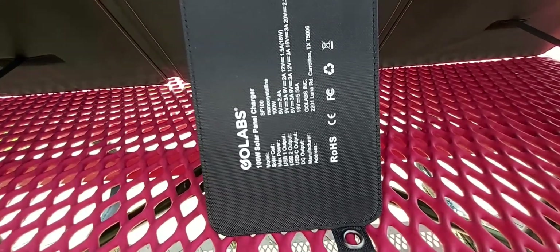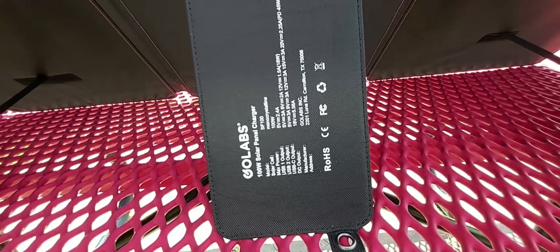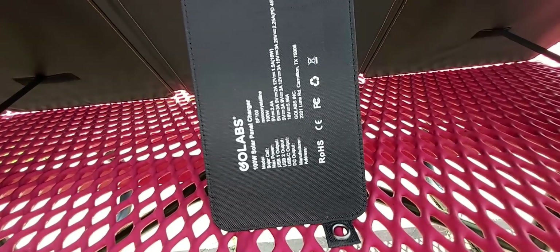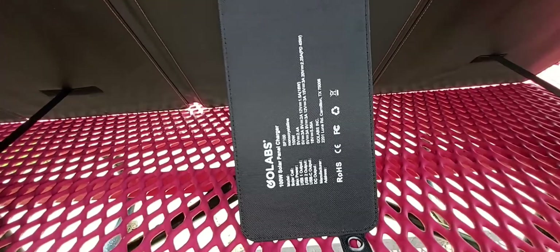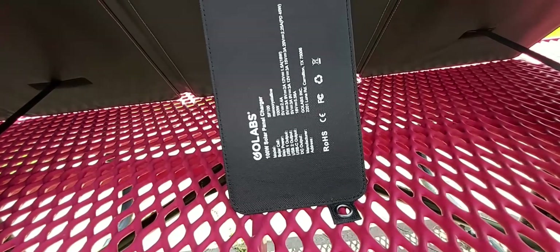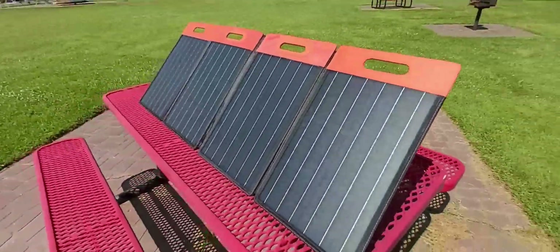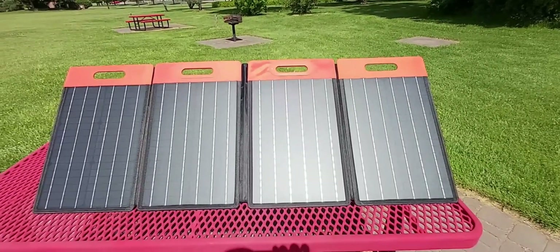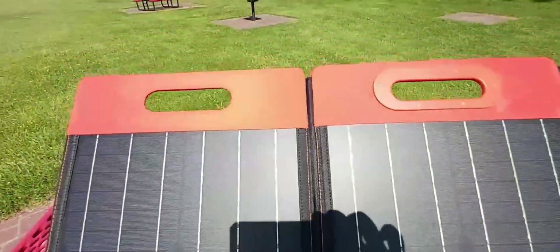On the back you can see the specs: it's a Go Labs 100-watt solar panel charger, model SF-100. The solar cells are monocrystalline. Max power is 100 watts. USB1 output is 5V at 2.4A; USB2 output is 5V at 3A; USB-C output is 5V at 3A; and DC output is 18V at 5.56A. They're based out of Texas. This is definitely a lightweight 100-watt folding solar panel — you can practically take it anywhere.